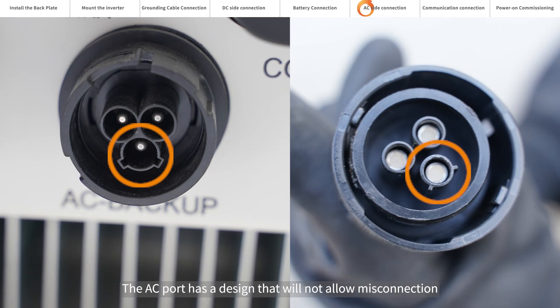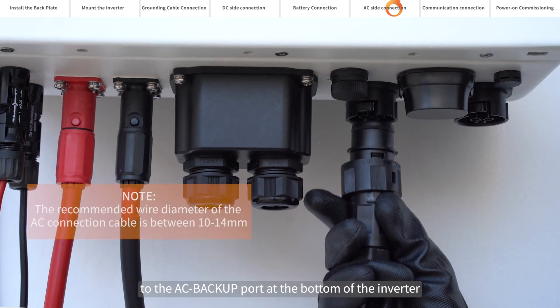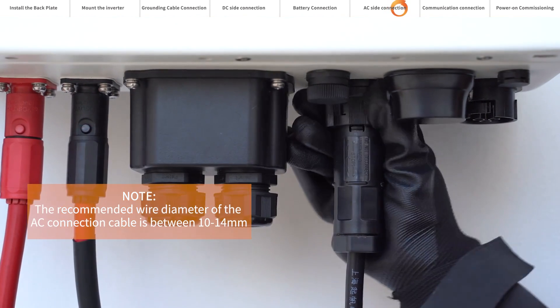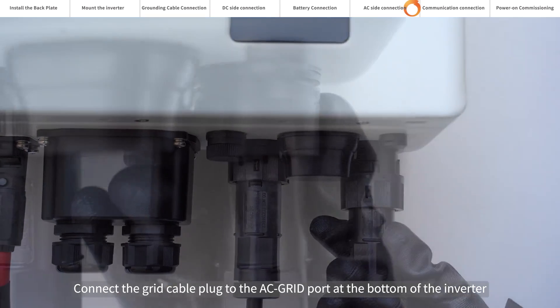The AC port has a design that will not allow misconnection. Please connect it to the inverter and tighten the external lock. Connect the critical loads cable plug to the AC backup port at the bottom of the inverter. Connect the grid cable plug to the AC grid port at the bottom of the inverter.